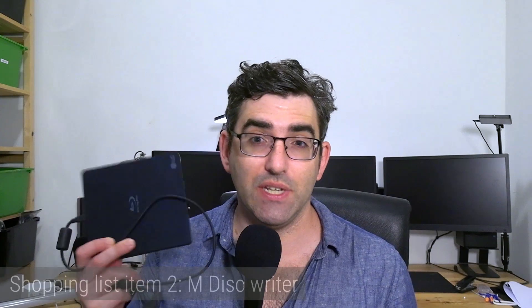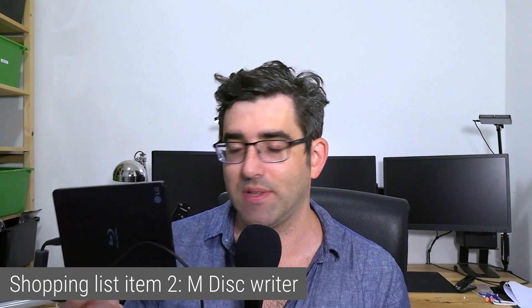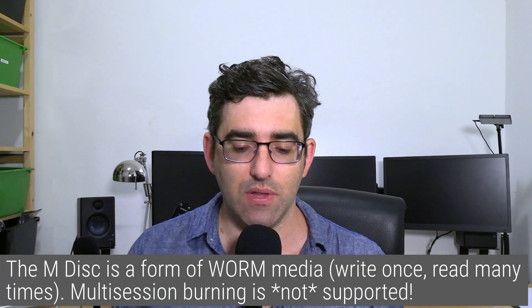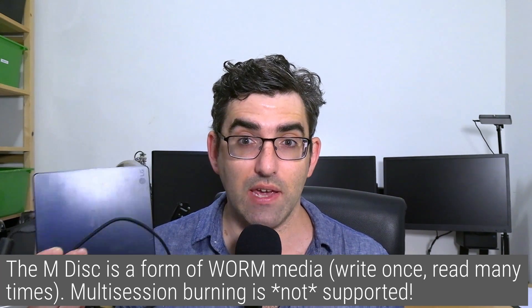The next thing you're going to want — and need — is an mDisc-capable burner. To the best of my understanding, you need an mDisc-capable burner in order to write these disks. The mDisc is what's called WORM media — that's Write Once, Read Many times. This isn't multi-session recording. Technically, 'engraving' is more accurate than 'burning' because that's how the process of writing data to the mDisk works. You engrave your mDisc one time. On the software level you don't need anything special — I'm using Ubuntu Linux with K3B, but programs for Windows and Mac will also write onto the mDisc. It's on the hardware level that you need something specific.